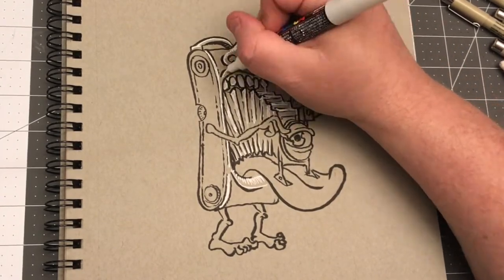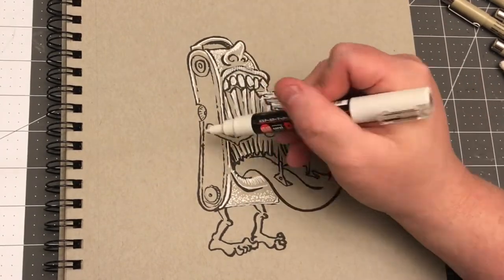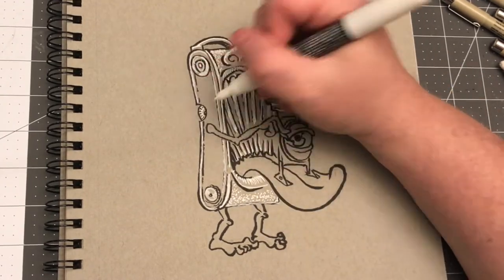I just pumped the nib and a bunch of white came flowing out. And that happens. The first reaction is 'ah crud,' but I'm not going to scrap this because it is just a daily doodle. I started thinking about how I could incorporate it.